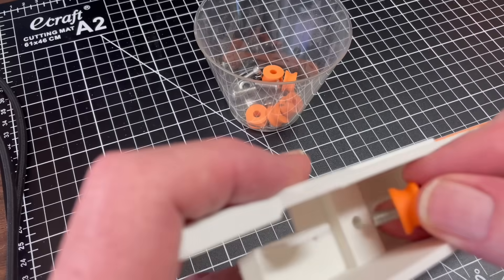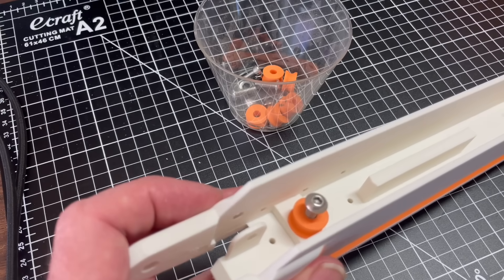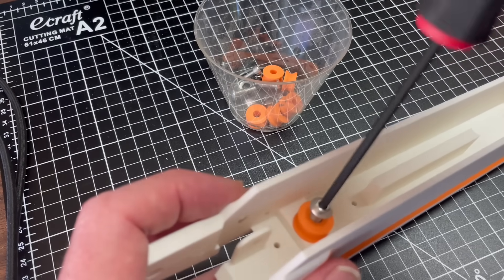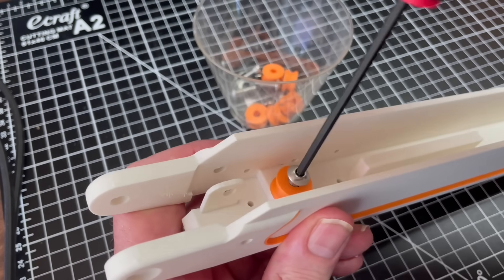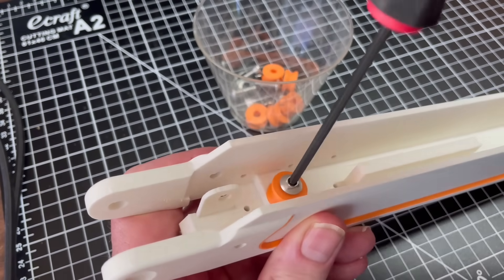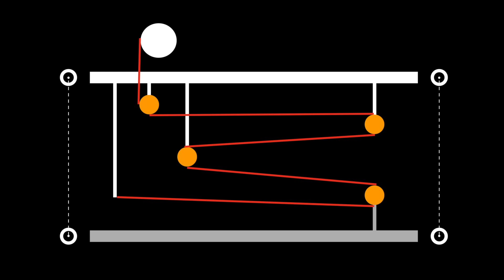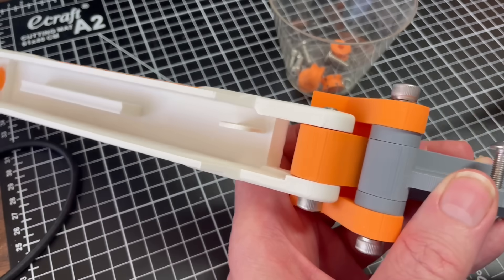The bungee cord will run inside the cavity formed by the two linkages and between a series of pulleys to produce the torque to hold up the tool. The cord feeds from a spool on the top linkage through a series of pulleys, around a pulley on the bottom linkage, and is then fastened back to the top linkage again. Connecting the linkages by a pulley results in a mechanical advantage of two to one. When the bungee cord is under tension, it produces a force between the two linkages, and the lever arm between them converts that to a torque.